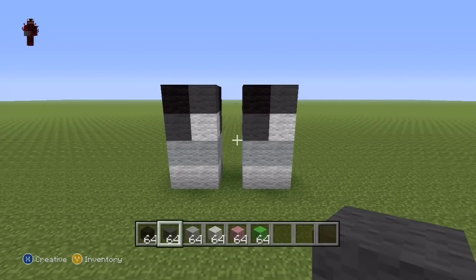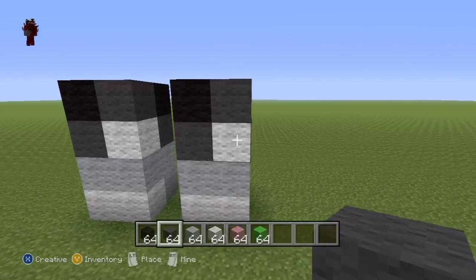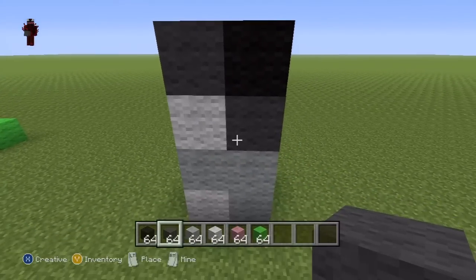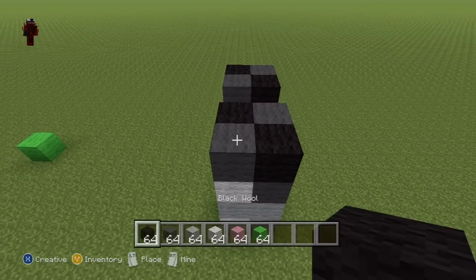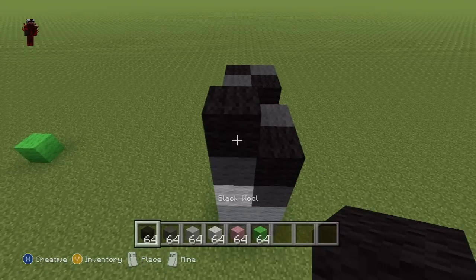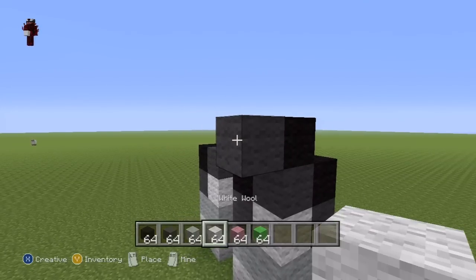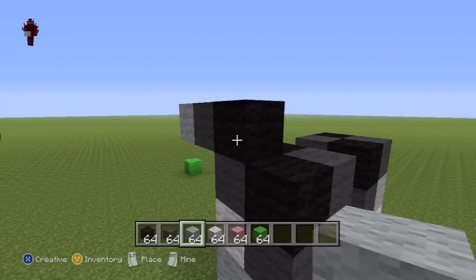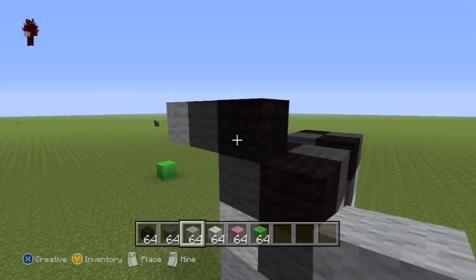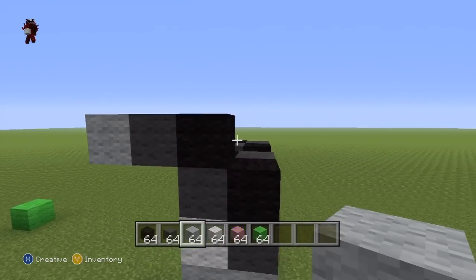Once you've done that — pause if you're still working on any of that — it's time to move on to the body. Come over to the right leg, take a sideways view, and starting from on top of the dark grey block, do one black wool. Then to the left of that, do one dark grey, then one light grey. Once you've done that, come to the right-hand side of the first black wool we placed, because this is going to be the long side of the cat. We've just made what is essentially the cat's chest.